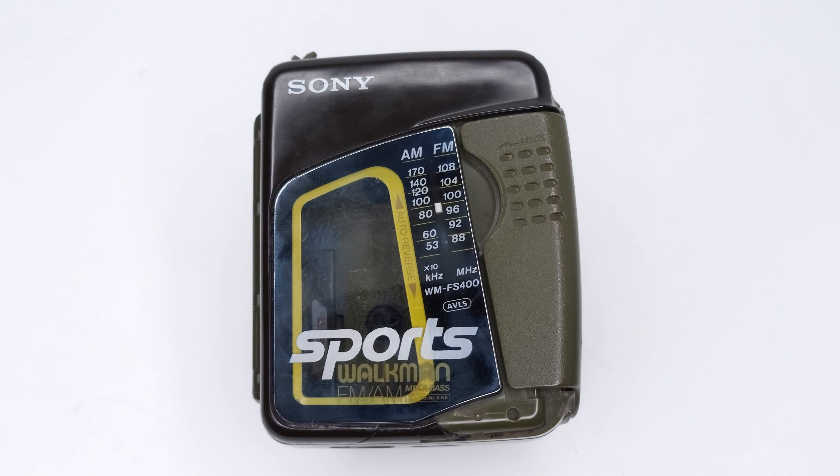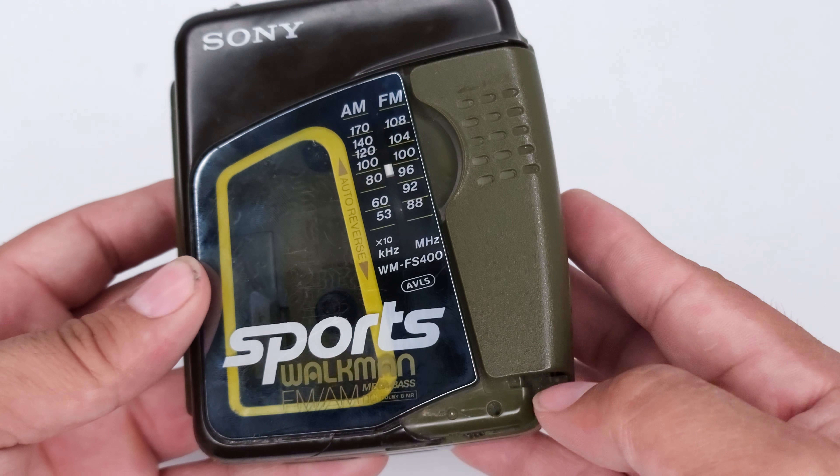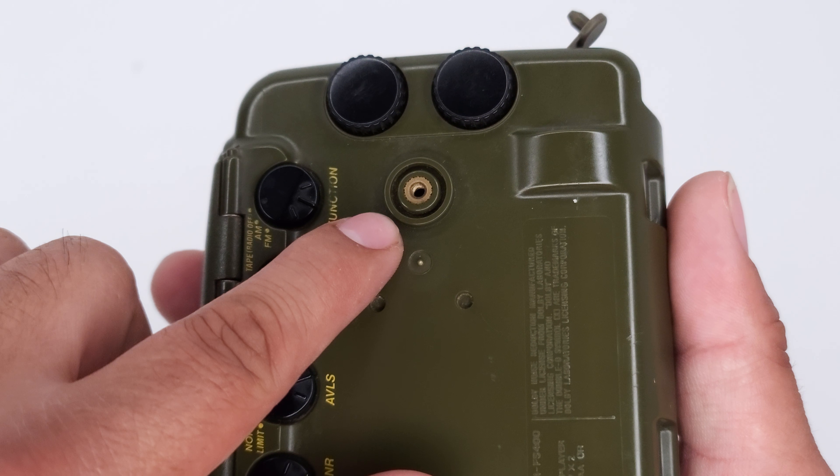Testing the Sony Walkman WM-FS400. It is missing a part right here — it's missing the belt clip.